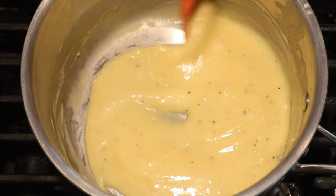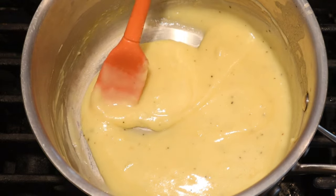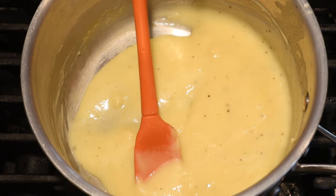The original recipe says to add ten cents worth of ground salted peanuts, but I'm doing a half recipe, so five cents — and five cents in 1900 is about $1.38 today. I have no idea how many peanuts that is, so I'm just going to add some.